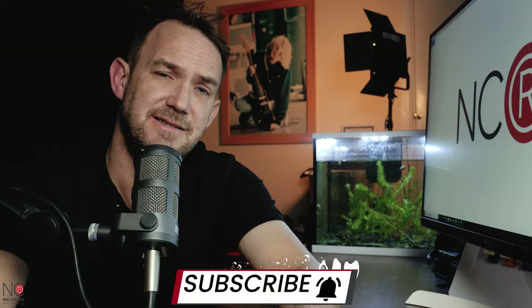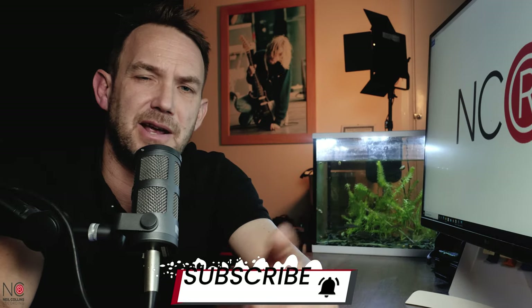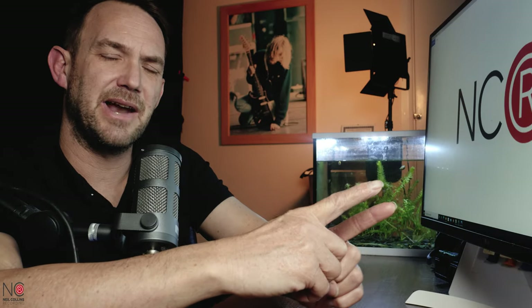That's it for this video. Thanks to Digiarty for sponsoring. If you enjoyed this and found it useful, give it a thumbs up — it really helps with the algorithm. Leave me a comment below if you have any questions, I read and reply to all comments. If you're not already, please consider subscribing and hit that bell. I recommend you go and check out my complete walkthrough of Videoproc Vlogger. Catch you in the next video.